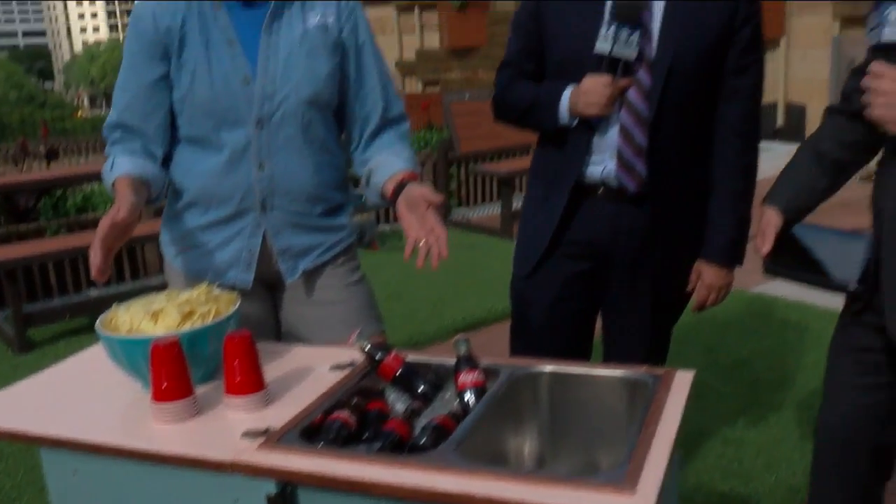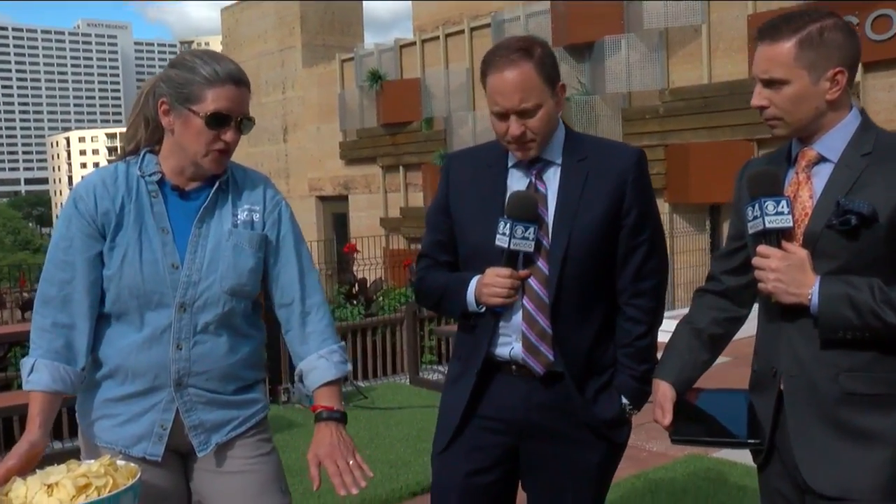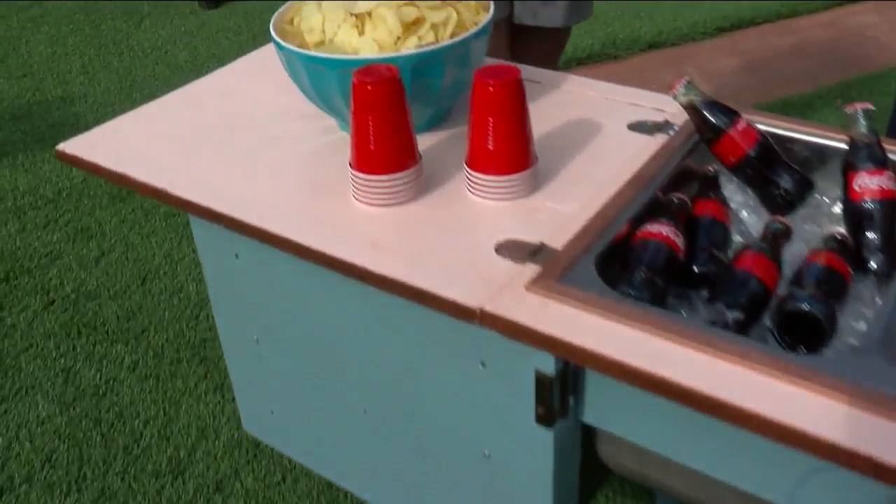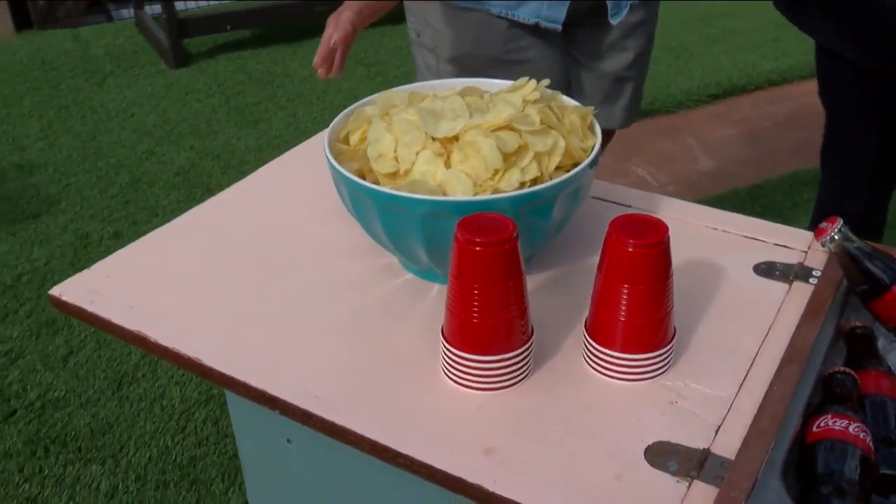We don't get sewing machines in at the ReStore often, but when we do, we're like, what do we do with them? These cabinets — another cool idea with this one: cut the legs off a little shorter, put the sink in, paint a full stove top on here, and it's a play kitchen. Look at that.